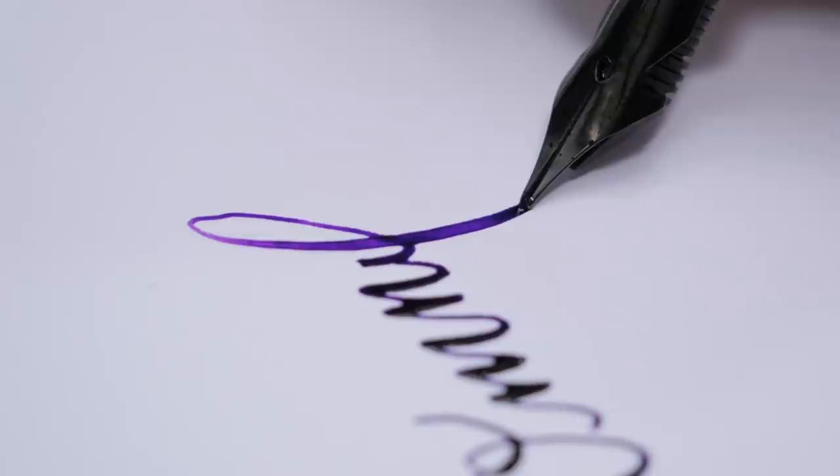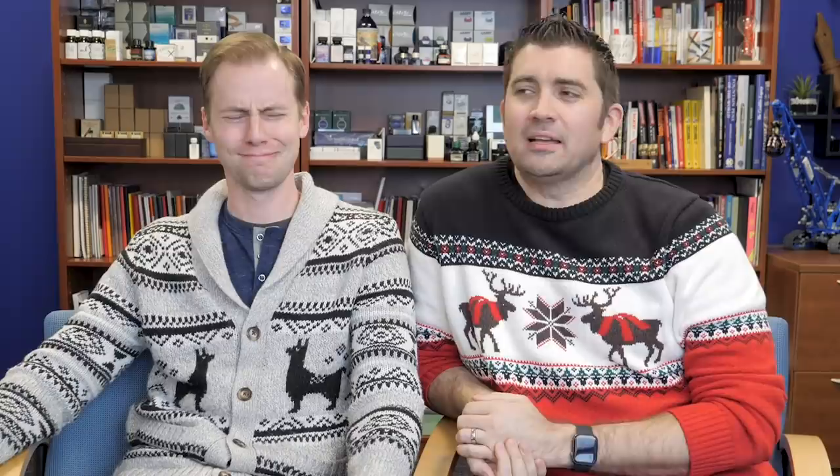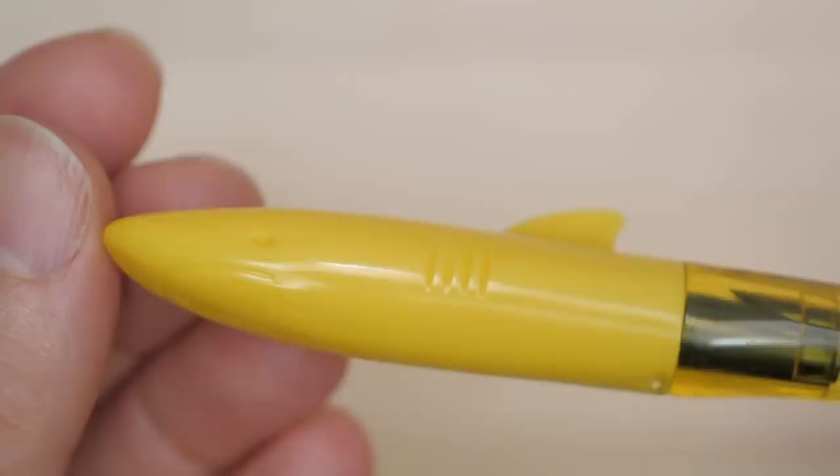Next one we've got to talk about is the Jinhao Shark Pen. It wasn't brand new to Jinhao or to the world, but it was brand new to us, and it made a huge impression. It's been such an overwhelmingly popular pen. We had no idea how it would do, but it made a splash.